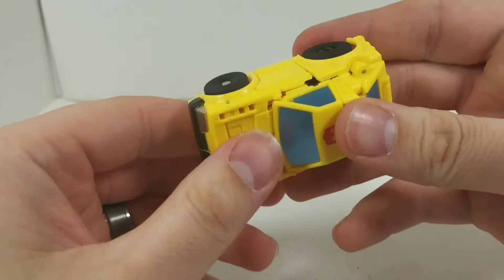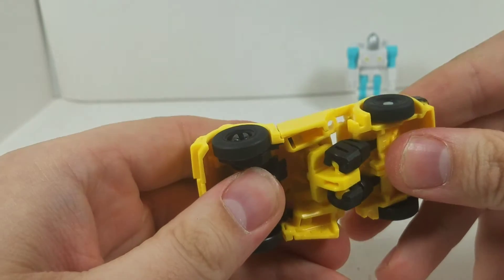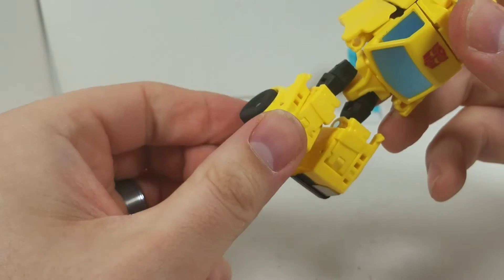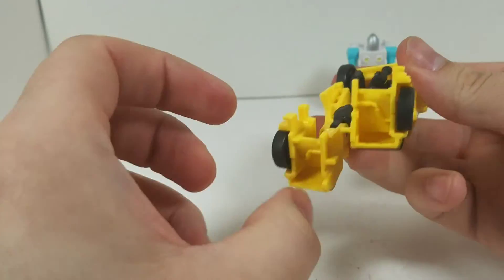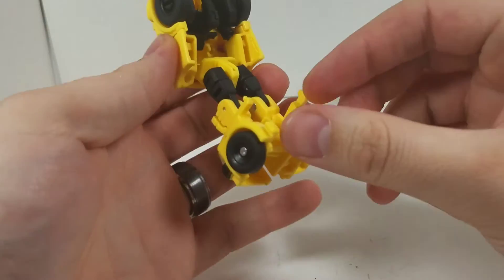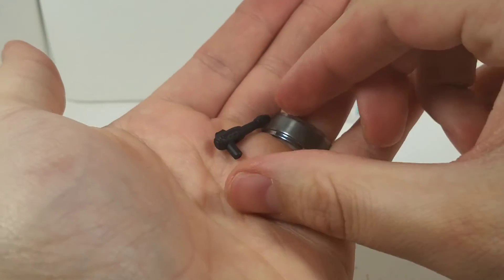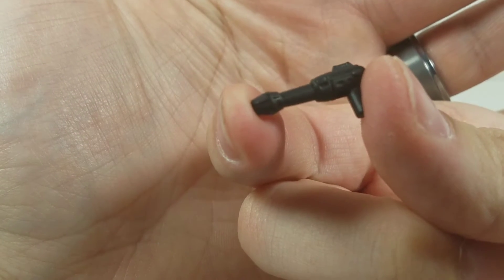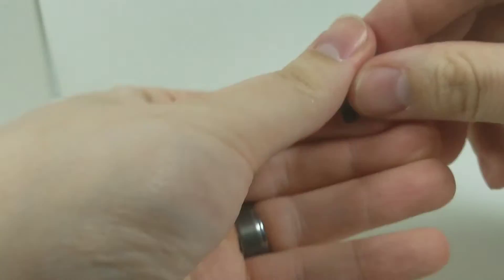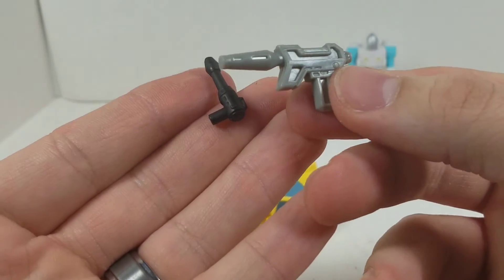Let's take a look at the transformation. You start at the front and wiggle — these things have tabs that'll come apart, don't worry, you're not breaking it. You separate the feet, then bend his legs out. He has heel pieces so you don't have to do anything extra with those. On the back, remove his gun — and this thing is really, really tiny. There is a little bit of nice molded detail on it, though it's not his G1 blaster; it's just something new they gave him.